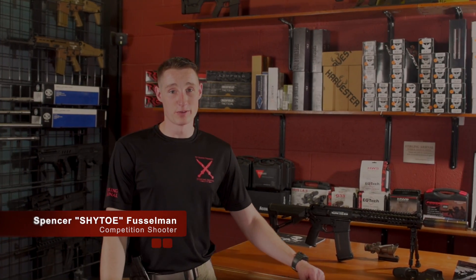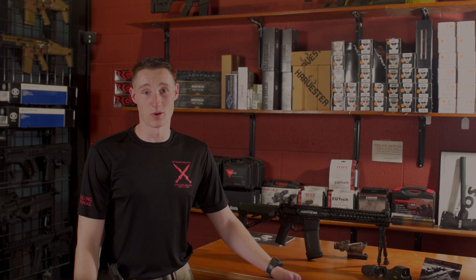Hey, I'm Shaito with Sterling Arshman. Today we're going to talk about and show you the SAR XV Gladius version 4.